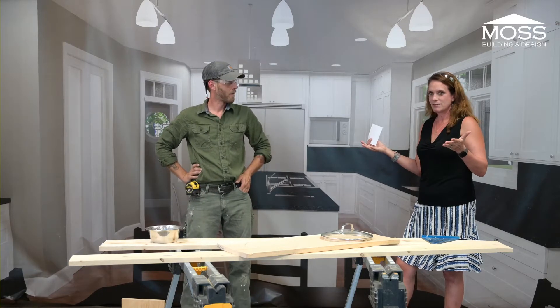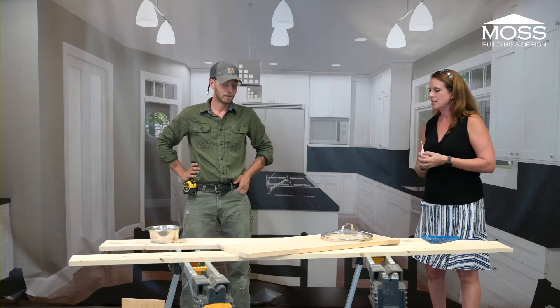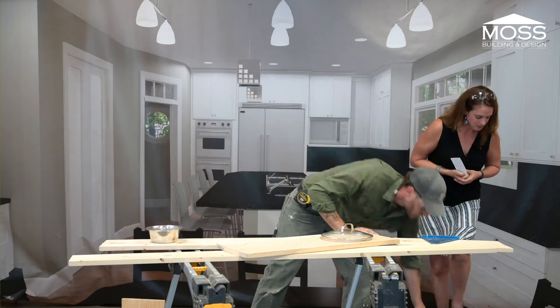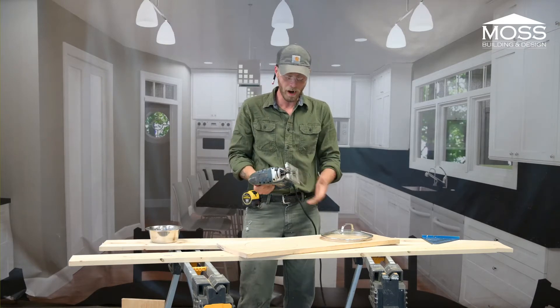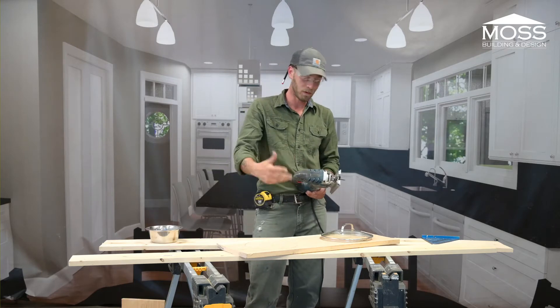We're demonstrating how to do this with whatever tools you have. Today we're mostly focusing on the jigsaw, which is about a $200 tool that you can buy. It's useful for a variety of things, and I'll demonstrate that as we're working. I'll also talk about some safety as we start working with it.